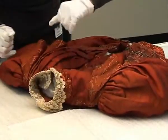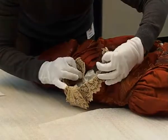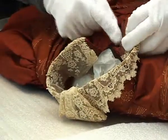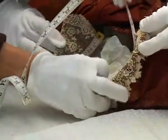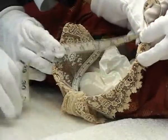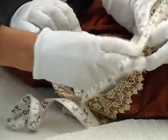Here we have the bodice and we're going to measure the inside measurement of the neck. What we look for is actually taking the measurement from, in this example, from the fastness, the point of the fastness, rather than the actual edge of the collar. Because it gives a more accurate measurement of what the neck is, because sometimes they have flaps, overlapping.